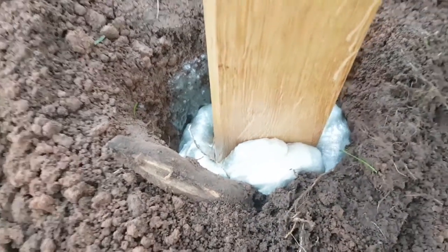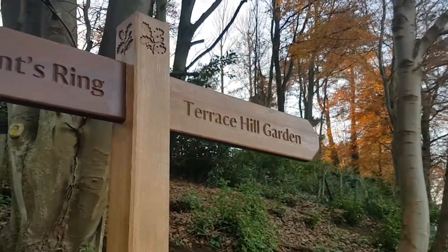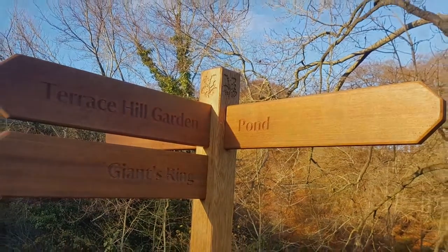After just a few minutes the post fill is set and allows us to restore the soil around the bottom of the sign. All that is required then is a quick tidy up and all the signs are in place, ready to guide visitors around Minnowburn's many miles of beautiful paths and tracks.